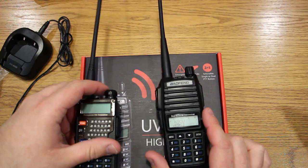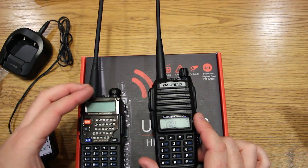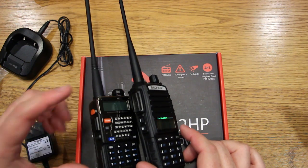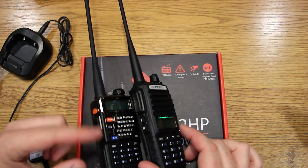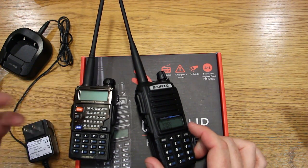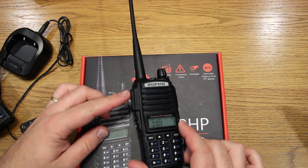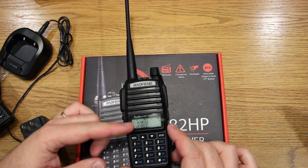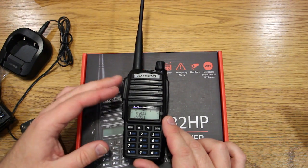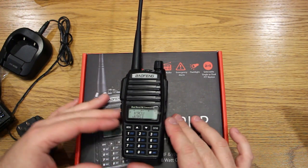Comparing the two, the increase in power is noticeable and the better antenna is noticeable. I actually liked the dual push-to-talk. The UV5R is a single push-to-talk — you have to select your AB channel, and the one selected is the one you're transmitting on when you hit PTT. With the UV82HP, the top button is for VFOA and the bottom is for VFOB, so whether you're in frequency or memory mode, you can use that dual push-to-talk to communicate on either channel without actively switching between them. Personally, I really like that feature.